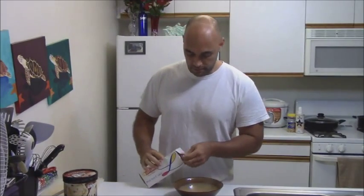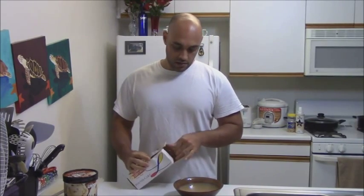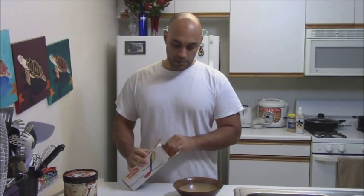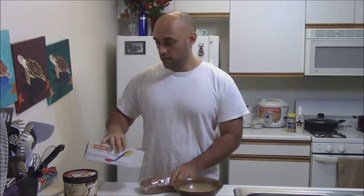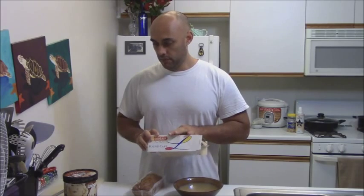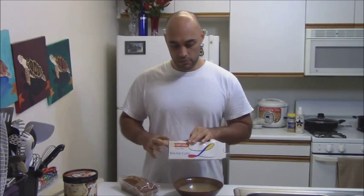Step one for the ice volcano. It's called ice volcano because we're putting two extremes — hot and cold — together to make the end dessert. We're going to take the pound cake. This makes two, by the way — two bowls.